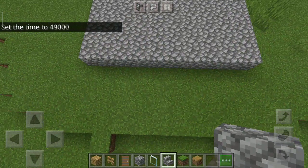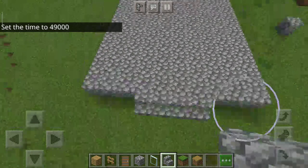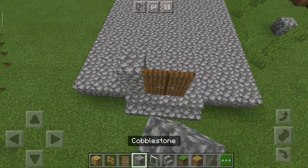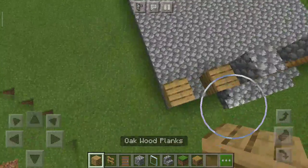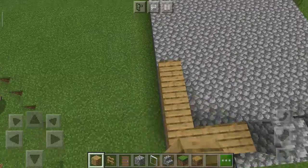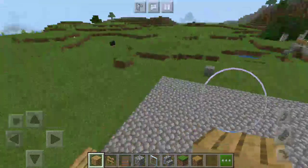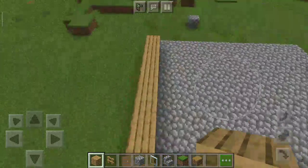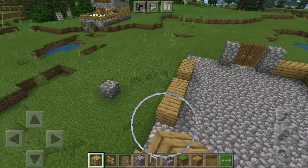Next, we will put the cobblestone stairs, like this. With this, I'm going to put some wooden planks. Yep, like this. Yep, okay. Looking nice.